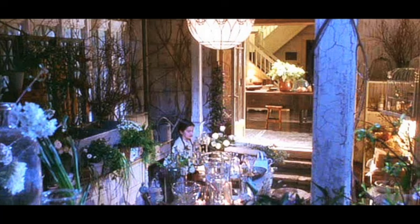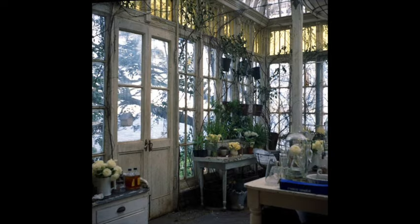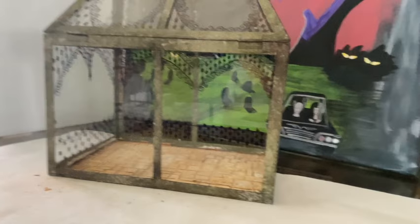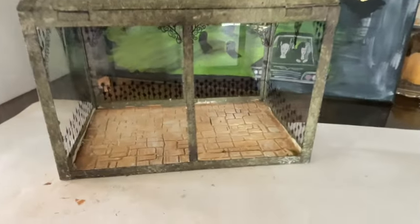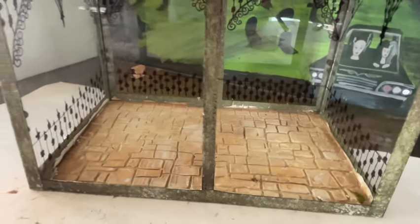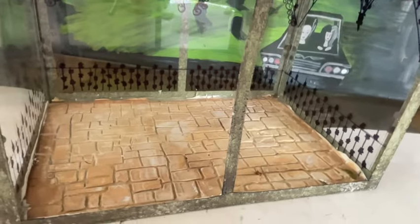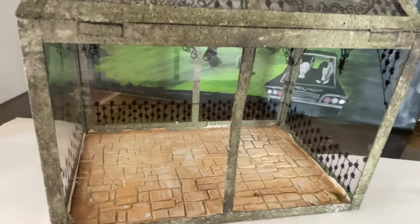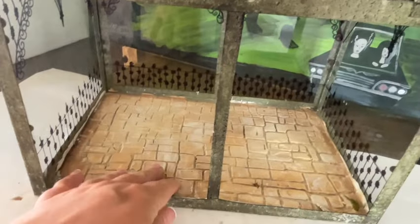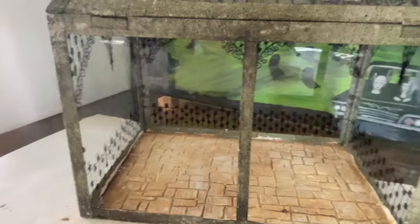Today we're going to be focusing on the conservatory, as it's a huge part of the movie, and I thought it would be really fun to attempt to mimic some of the features in my own room. The conservatory I made about a year ago, and if you want to see the video on how I did that, I have the link listed below. The flooring I did inside is a joint compound flooring — also included in that tutorial.